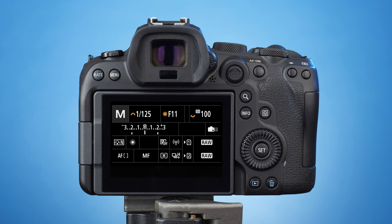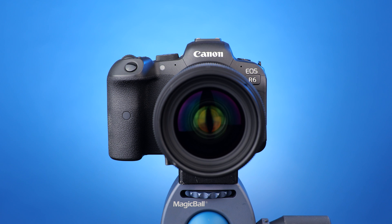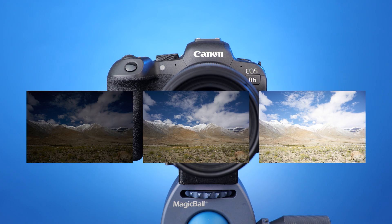Then press the Info button to switch back to the shooting screen. All you need to do now is to keep the camera still, press and hold down the shutter button until all the photos are taken.